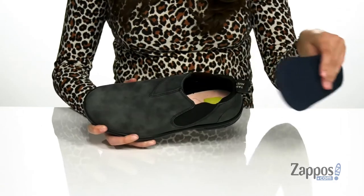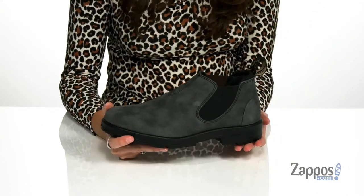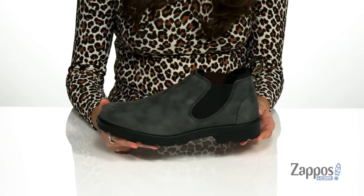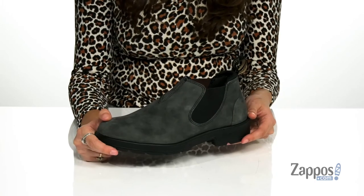The insole features perforations for added breathability. They feature a cushioned midsole for extra support as well as a steel shank for added stability. It's all on top of a PU outsole that's grooved and textured for traction. Don't miss out on this great style — grab your pair today. They're from Bloodstone.